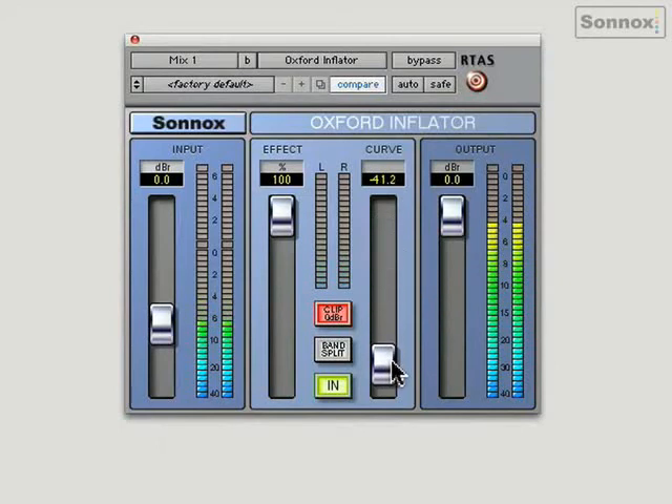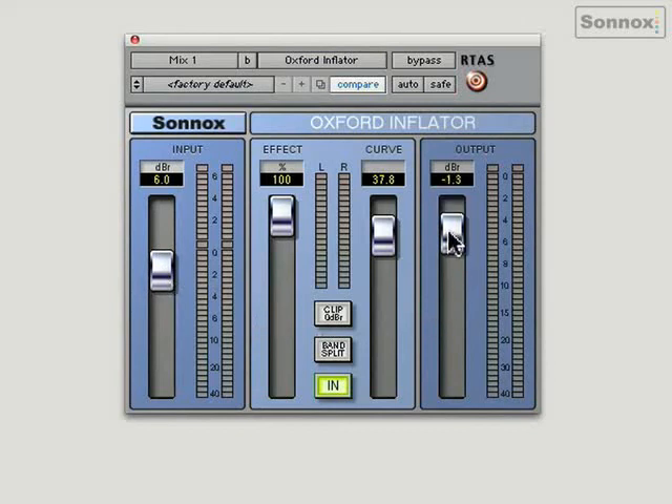You almost get used to listening to it with it in, but when you switch it out you really do notice the difference. That was just using it in standard mode. Now if I take the 0 dB clip light off, I'm going to use it to introduce a kind of saturation — I'm going to push it past 0 dB, adding another 6 dBs into it, then back off by 6 dBs so it's not too loud, but we'll hear it's actually creating an effect now.